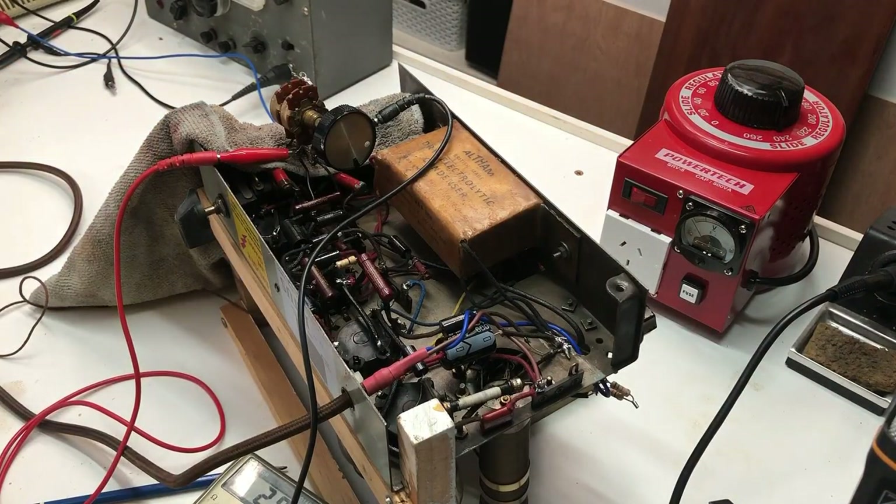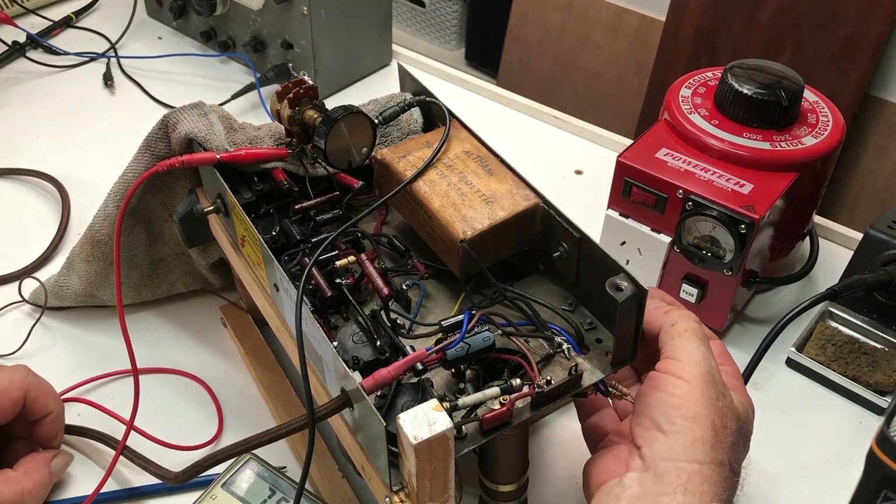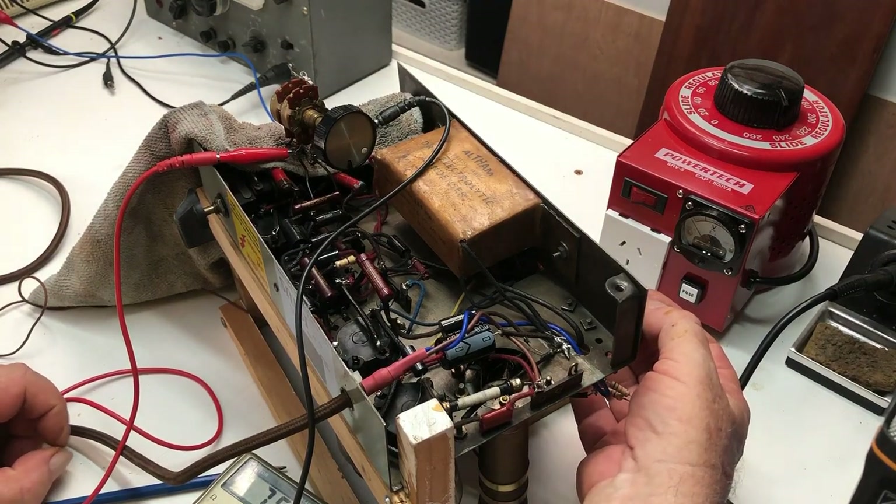The meter is showing about 20-21k, which would mean the resistor should be about 28k. I'm going to call that 28k and find a 28k resistor or thereabouts and change it for that.